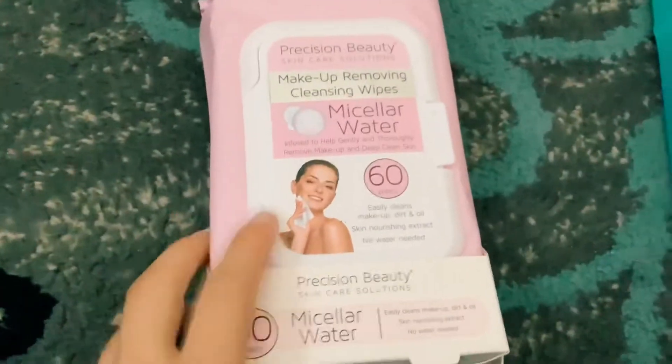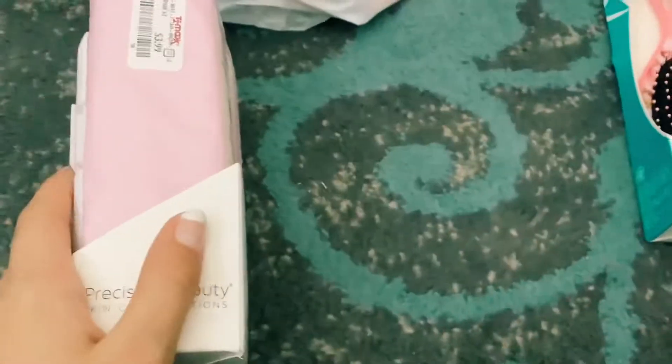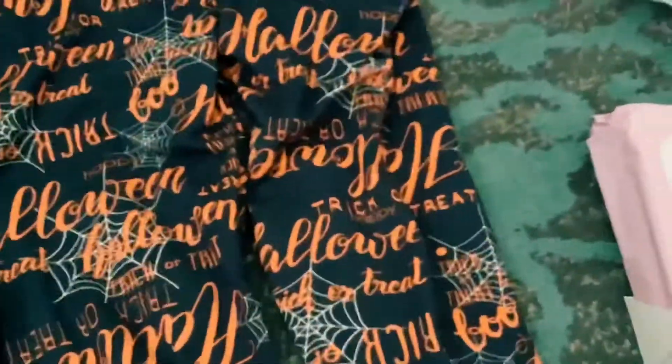I'm so excited to use the wet brush because I needed a new one. The next thing I got were these makeup removing cleansing wipes — I needed some more and they were only three ninety-nine. And I got some leggings from TJ Maxx. They're really cute and they say 'Boo' and 'Call Me.' It also came with a pair of black ones underneath. I'm going to Disneyland soon, so I'll wear the black leggings with the shirt I got. This pack was only ten dollars, which is really good for two leggings.